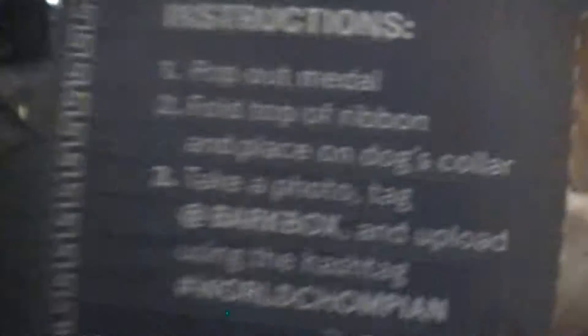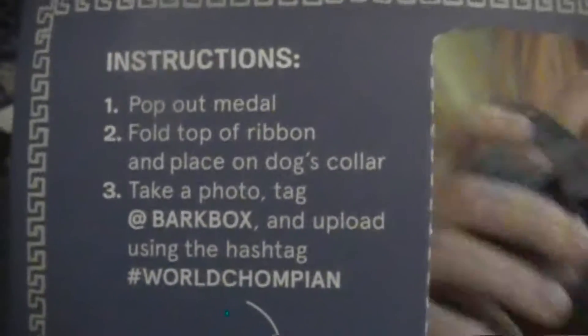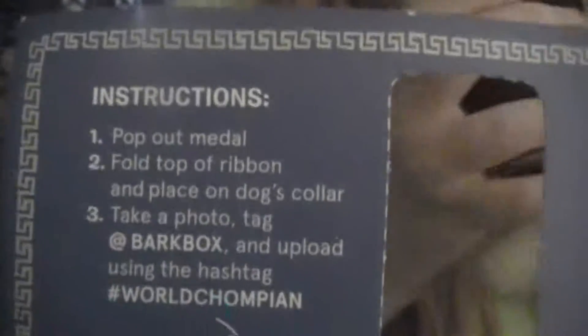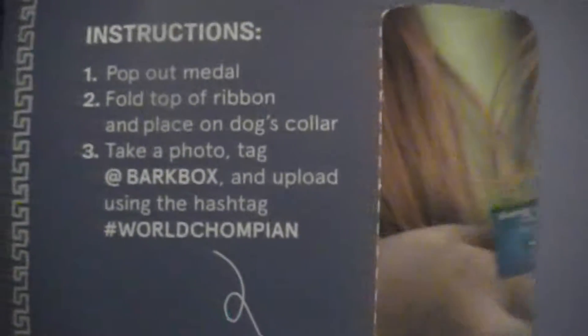Okay, don't show everything, just show that. Let's see what it is. It's a World Champions number one dog — you see that? It's got instructions: pop out the ribbon and place on dog collar. Take a photo, tag at BarkBox, and upload using the hashtag world champion.